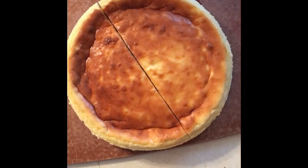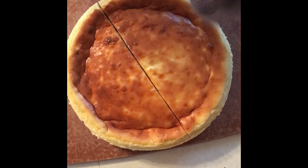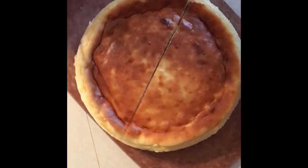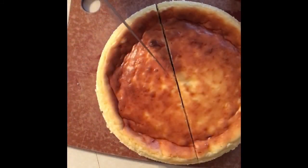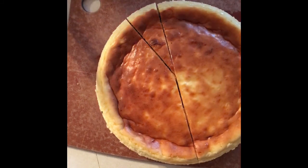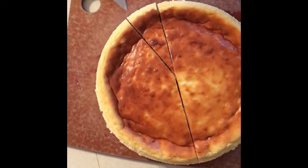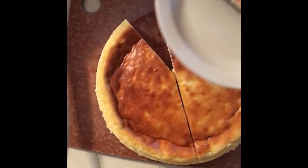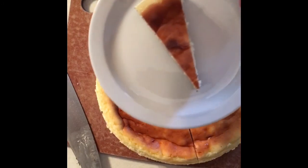Let me slide my cutting board back, flip it over — voila, el cheesecake! I'm only going to cut a piece just so I can get a nice little sample going. There we go — cheesecake, the minch hauling way.